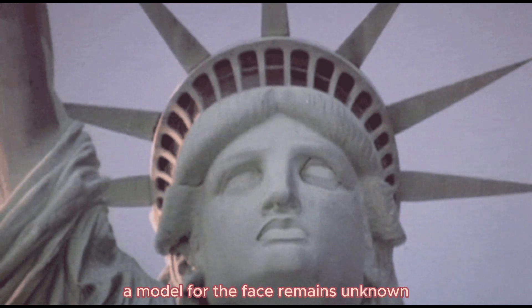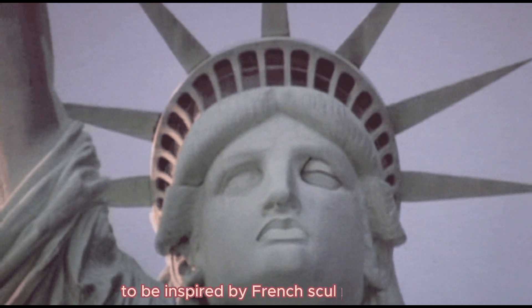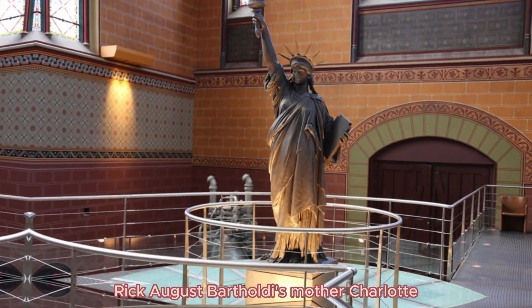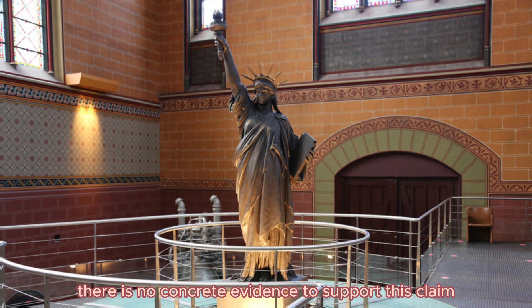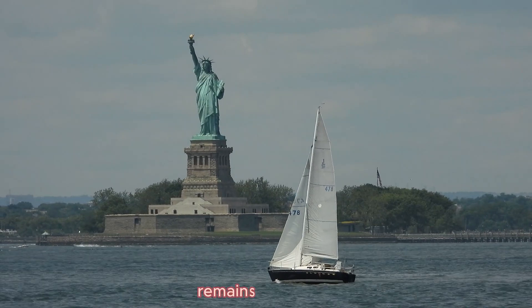The model for Lady Liberty's face remains unknown. While the face is widely believed to be inspired by French sculptor Frédéric Auguste Bartholdi's mother, Charlotte, there is no concrete evidence to support this claim. The true identity of the model for Lady Liberty's face remains a mystery.